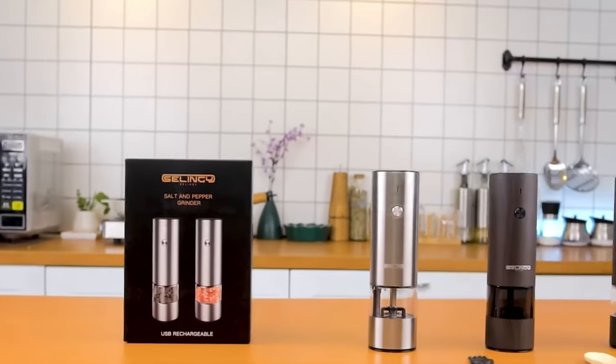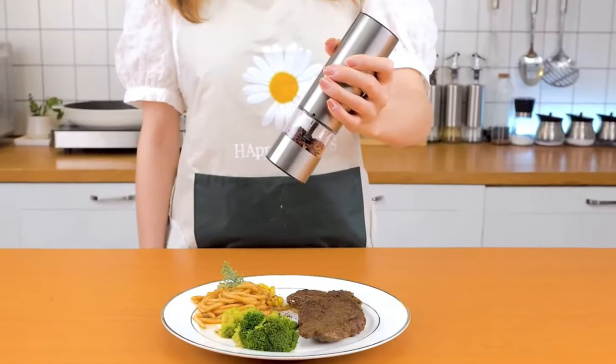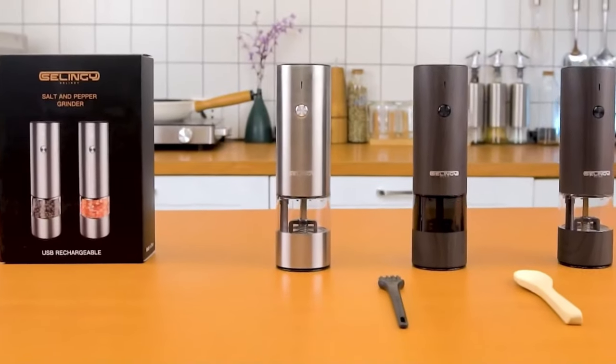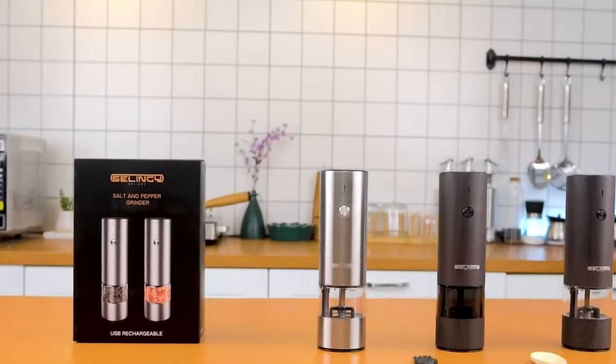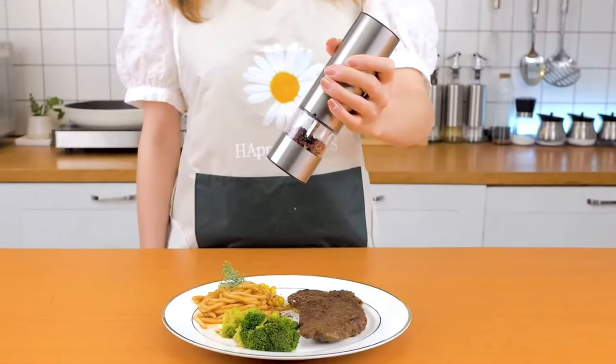Crafted with high-quality materials, this salt and pepper grinder guarantees durability and reliability. The ceramic grinding cores ensure fine and stable grinding of your spices. The PC food-grade chamber design eliminates the risk of glass breakage, making it safe to use. The grinder's body is made of 304 stainless steel, ensuring it remains unbreakable and safe for your family.